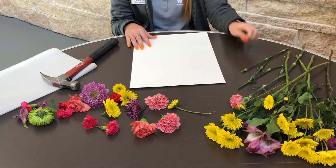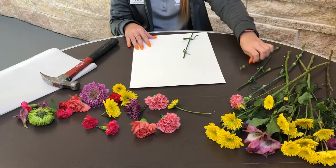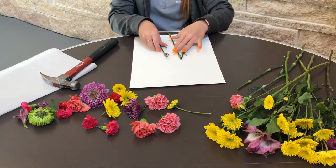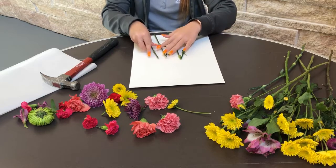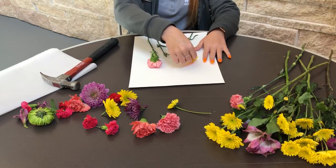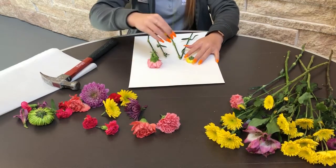To begin, just start arranging the flowers however you would like. Whenever you put the flowers on here, try to avoid hitting the center of them.